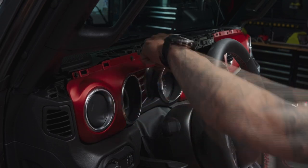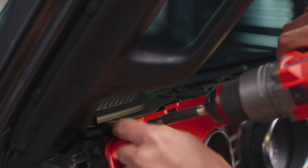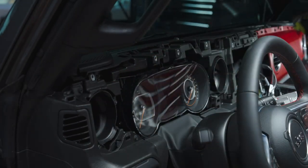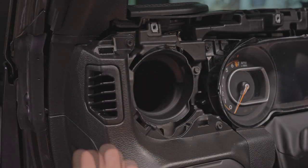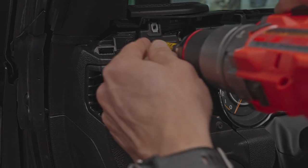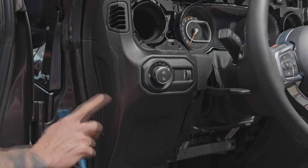Remove the four screws on top of the gauge cluster panel, then pull the top part out — the bottom has a couple more compression clips. Next, remove these two screws. Keep in mind that most of this dash has already come apart. From the driver's seat it looks like a daunting task, but it's just clips and screws — a lot of clips and screws, but just that.